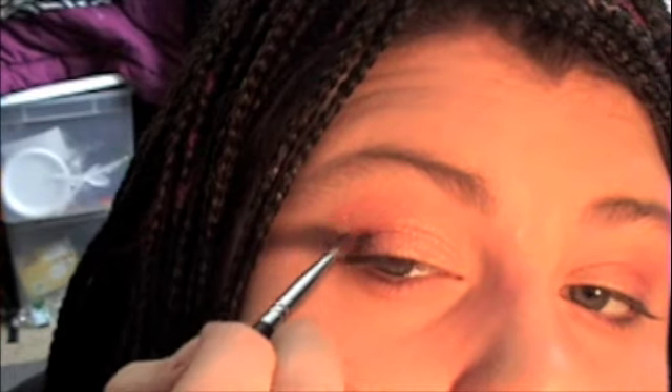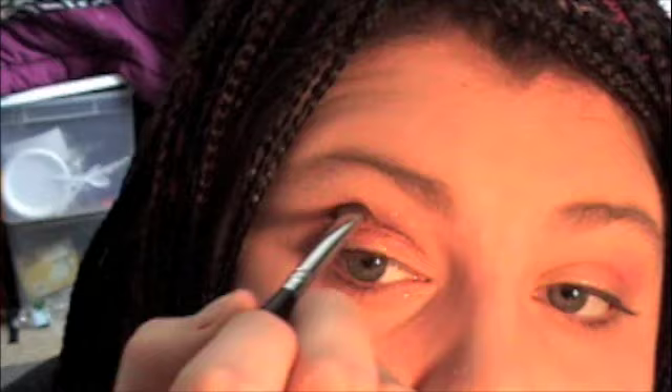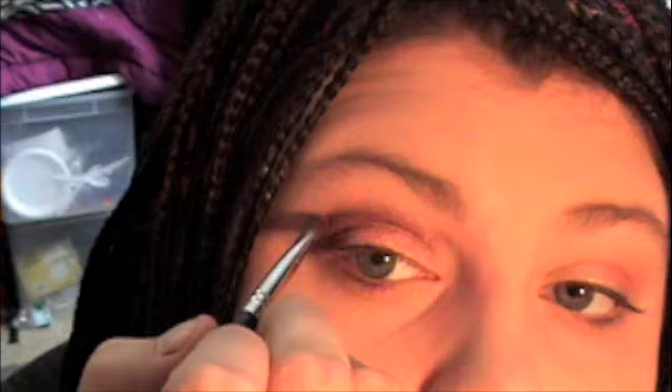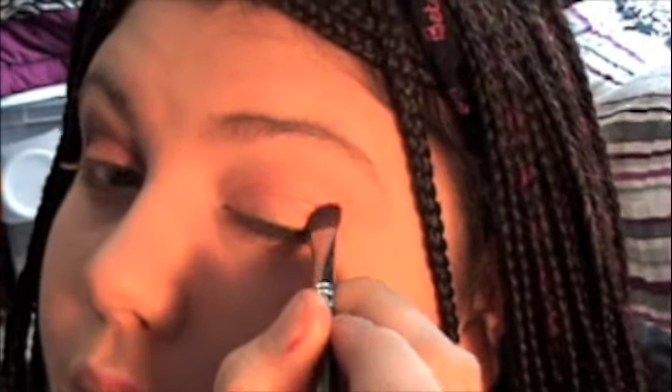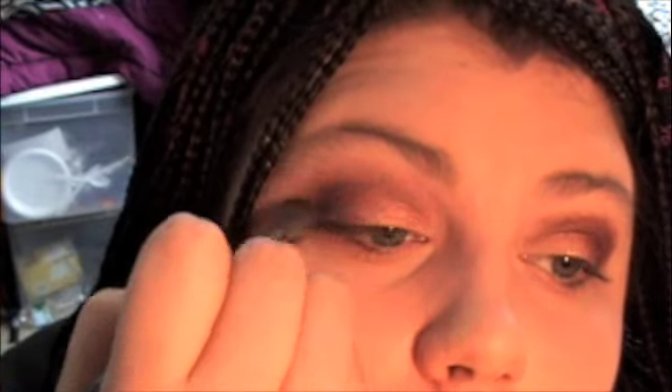Next we're going to stay with the Lancome family and use Color De Jour, which is a purple color. I'm going to take my Sigma SS275, just a little taper brush, load this color up, and put it in here and up through the crease and then a little above the crease. Then we're going to take the Sigma SS224, which is the MAC 224 dupe, and work it in small circles to blend through so there are no harsh lines.